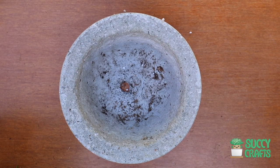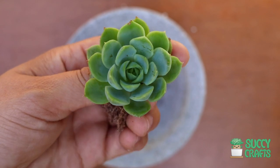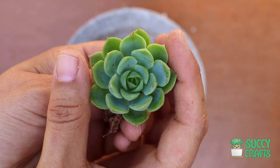I have Echeveria Lime and Chili — beautiful rosette style succulent, nice and brown.